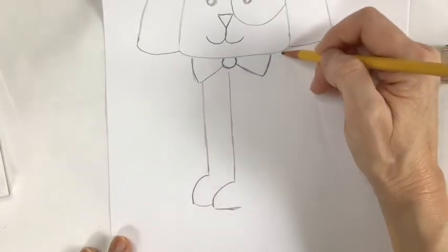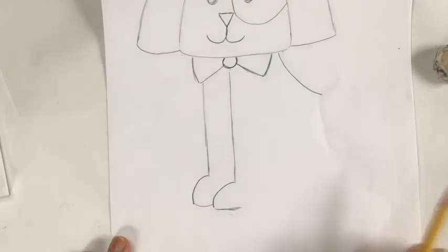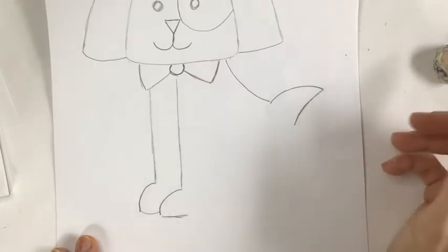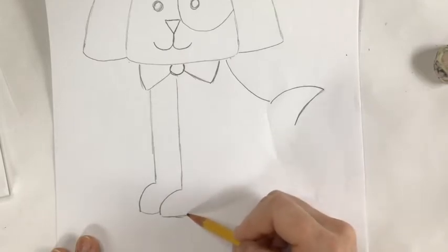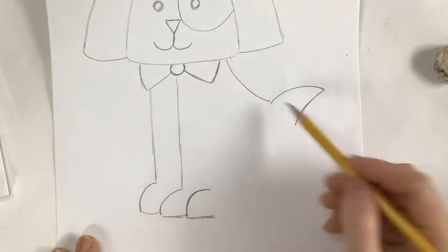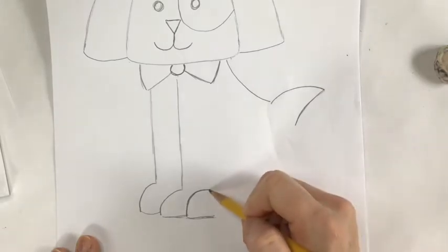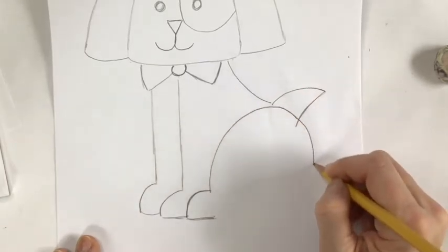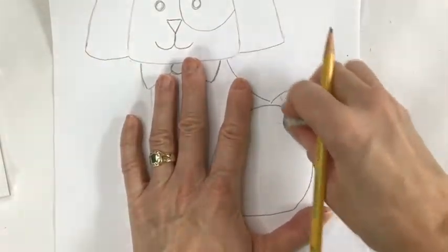Now we're going to form the back of the dog. Start right here at the bottom of his face, come out with an arch, go out, add a curve, come back — that's going to be a tail. Now using the placement of the two feet, we're going to add a back foot: come up and over to make yet another paw. Because he's sitting, you're going to have that leg curved — take it up into a big curve that goes past the tail, then comes back down and curves over to the foot. Go back in and erase that little extra line. That is basically the dog.